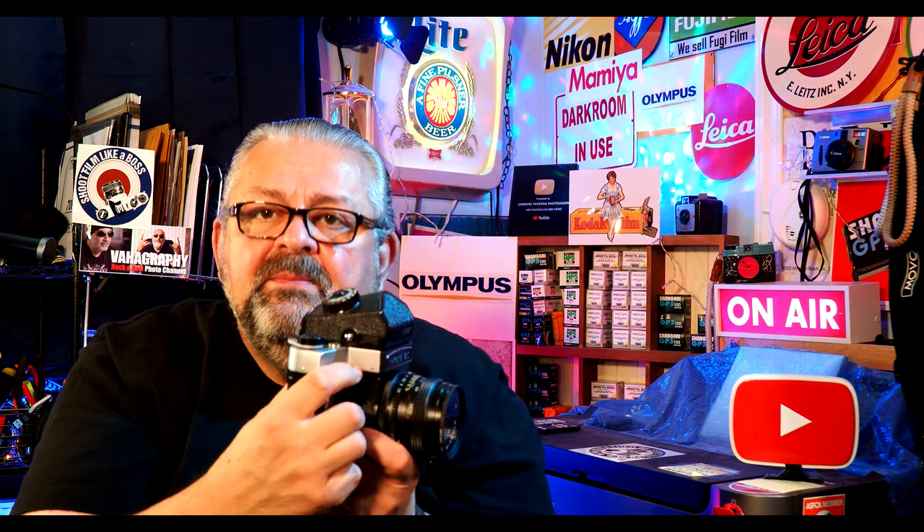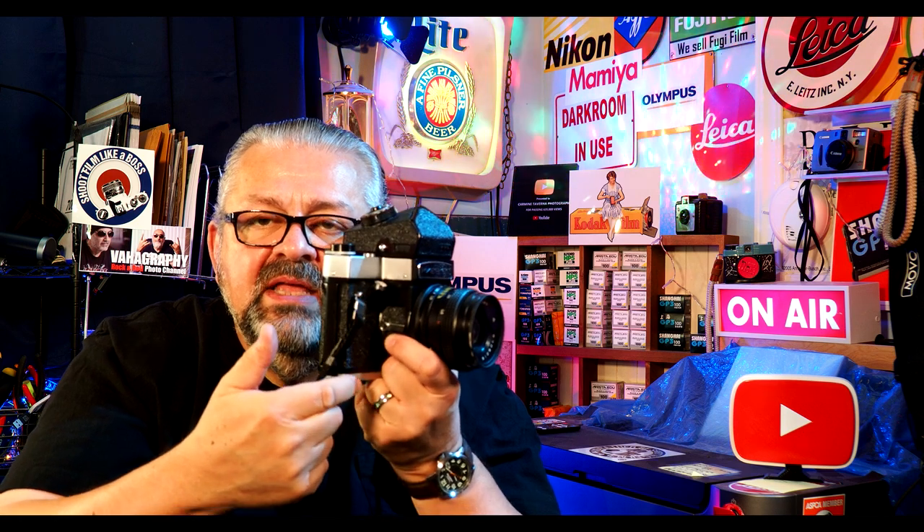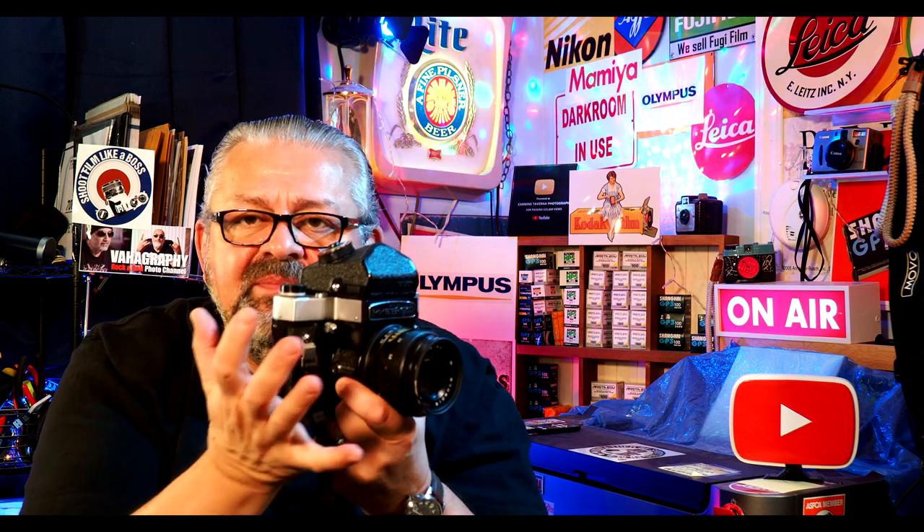Some people say the shutter not being on top is a problem — they don't know what they're talking about. This is the better placement, because the distance from the shutter button to the bottom of the camera is far more comfortable. Some people's hands wouldn't even reach it if the button were on top. The 80mm f2.8 Volna lens takes a 62mm filter — I have a Heuyer UV filter on it.